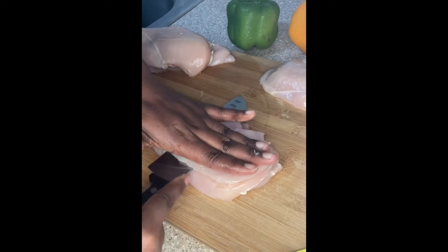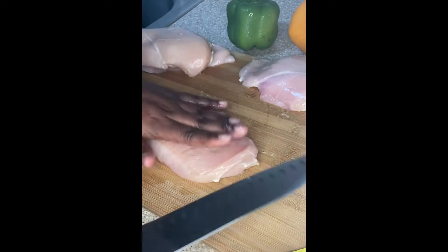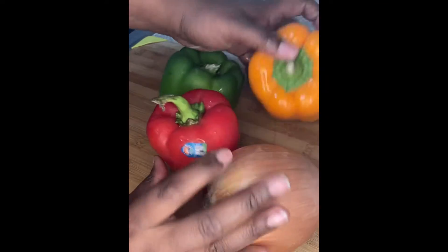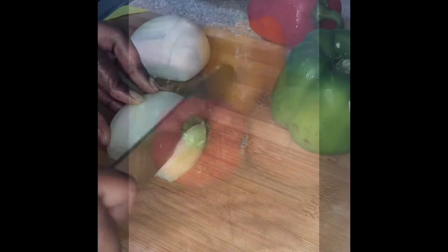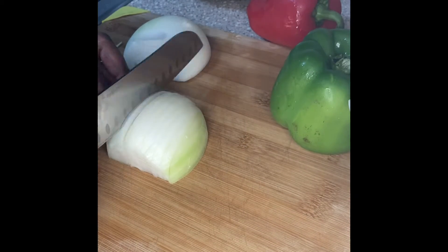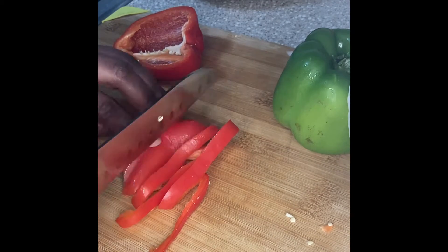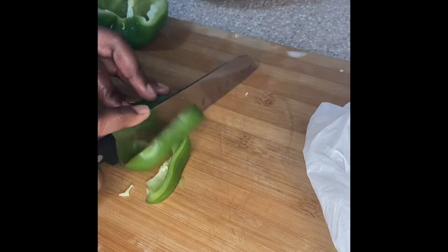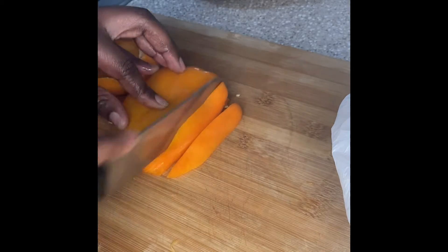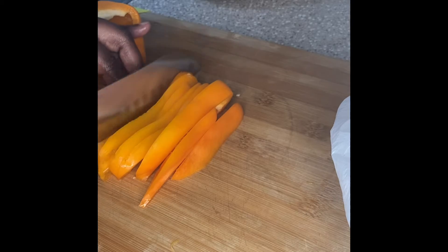So first, I sliced up six chicken breasts and it ended up giving me like nine and a half, basically. I thinly sliced up some chicken breasts and these are my veggies of choice. I went ahead and got those things chopped up — chop the onion, chop that red pepper, chop that green pepper, chop that orange pepper. Just make sure you wash them too, of course. You never know who be touching on your veggies and that's nasty.